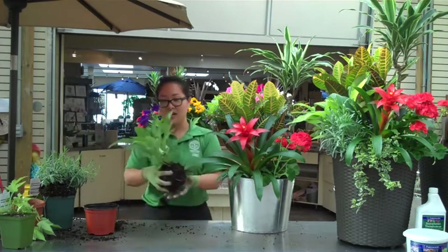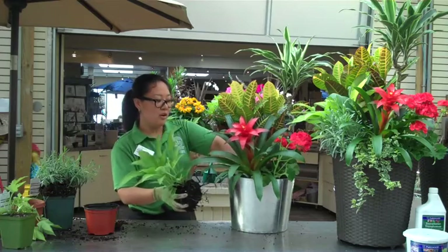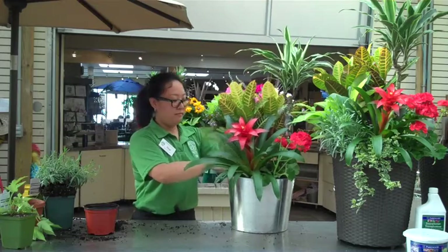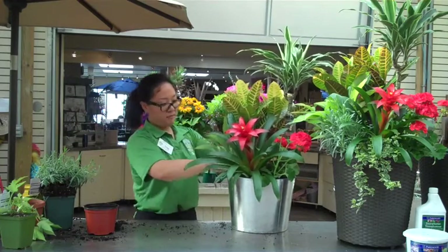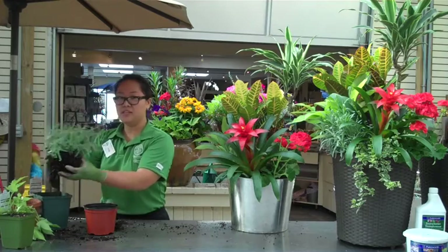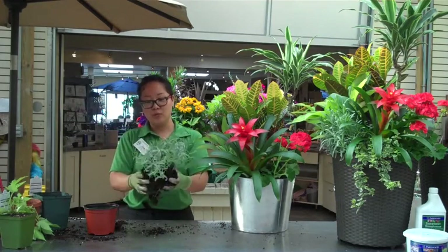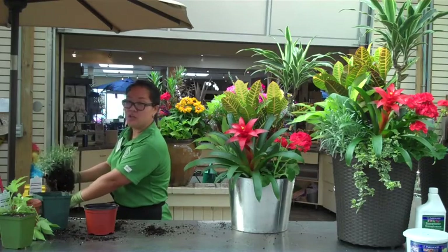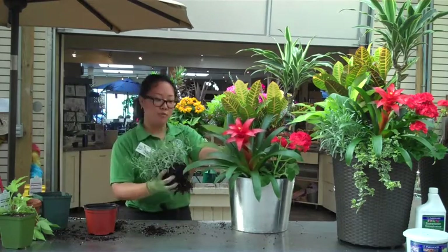Such as Hashta, which is a perennial — you can always plant it in your garden and use it next year. This is a lavender; they have a beautiful flower. When you take it out of the pot, you can always loosen some roots so it has more room.